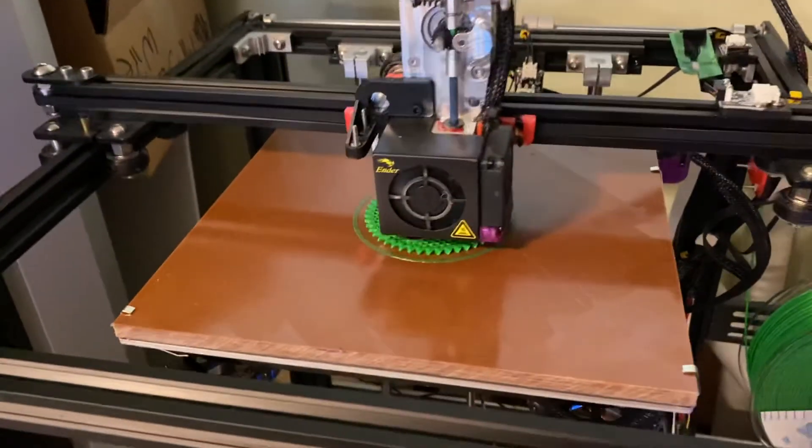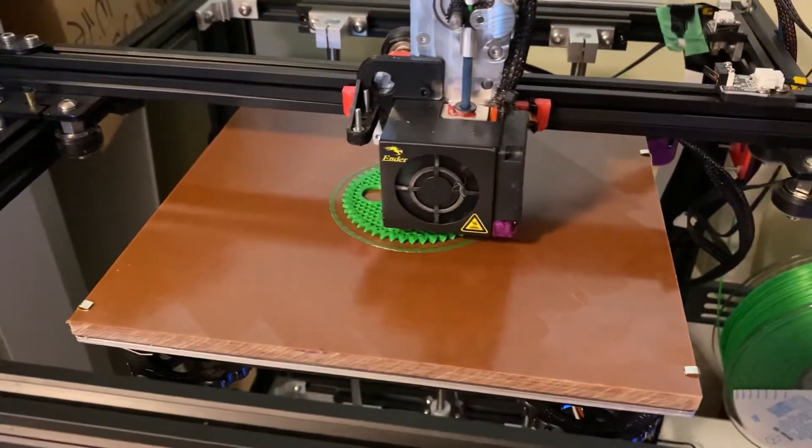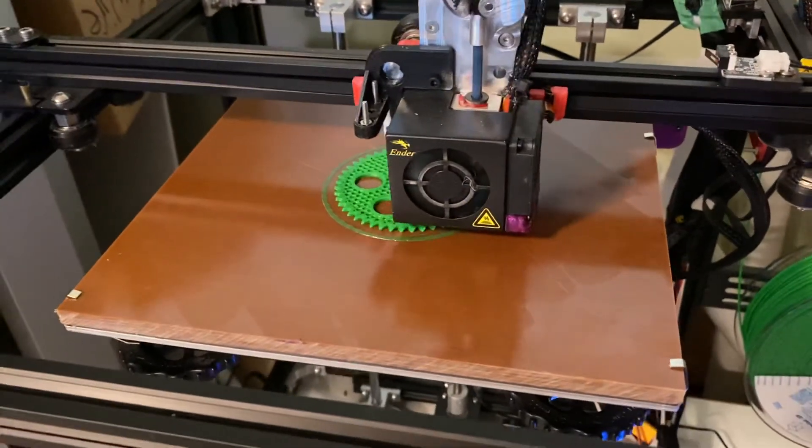So I'm trying to print it again, this time with some PVA glue, to see if it works any better.